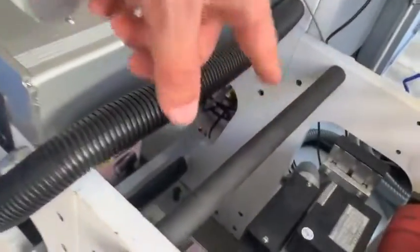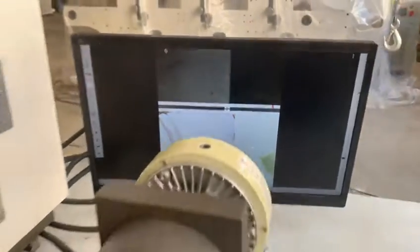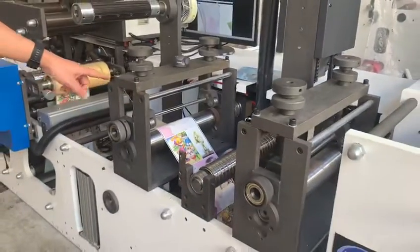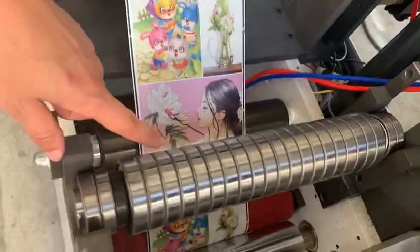And this is the laminating filler. It's a UV monitor — UV monitor here. And these two are die cutting units. And the middle is the slitting unit here.